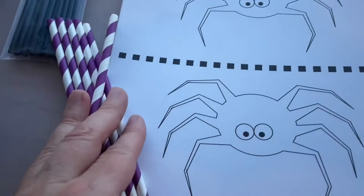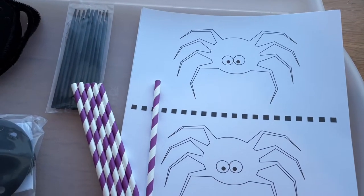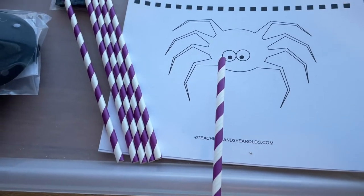We're going to make these spider props to go with our spider song that we'll be singing. And I think we're going to do some spin art with these spiders — put them in a salad spinner with some drops of paint and watch some cool designs get made.